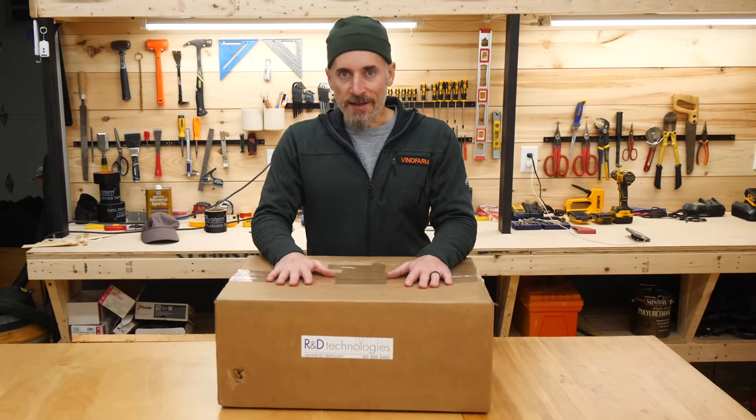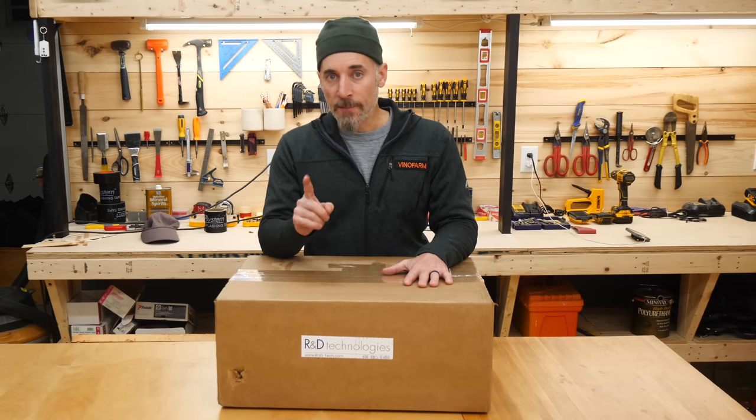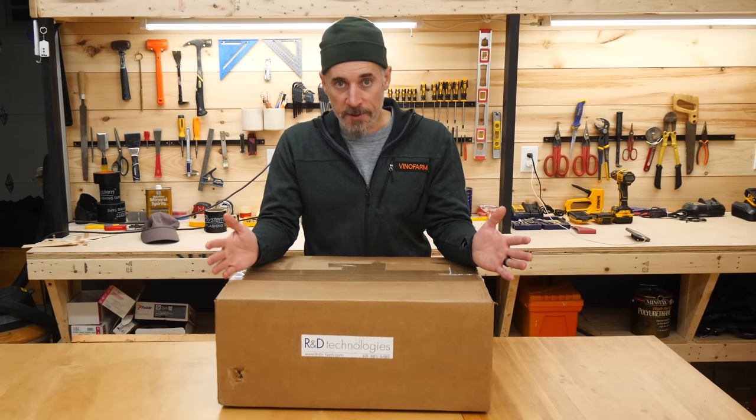There is something very exciting in this box and I cannot wait to open it up. But before I do, let me give you a quick backstory on how this box came to be.